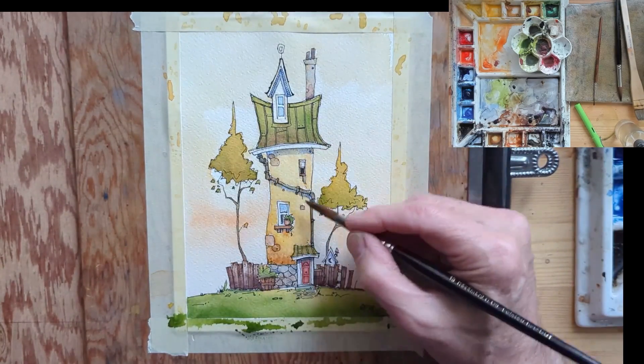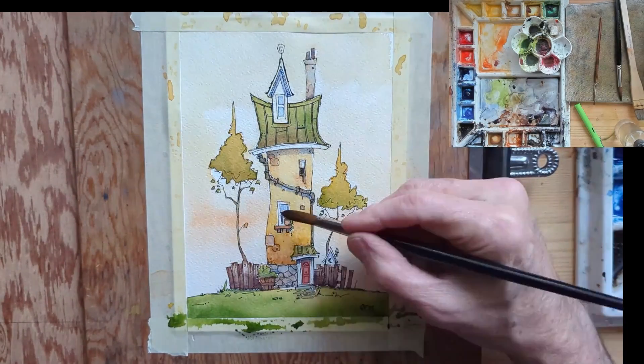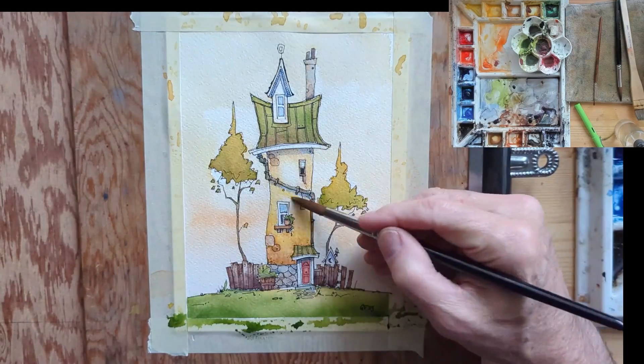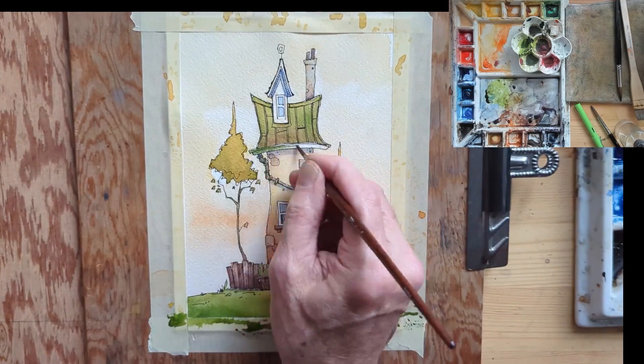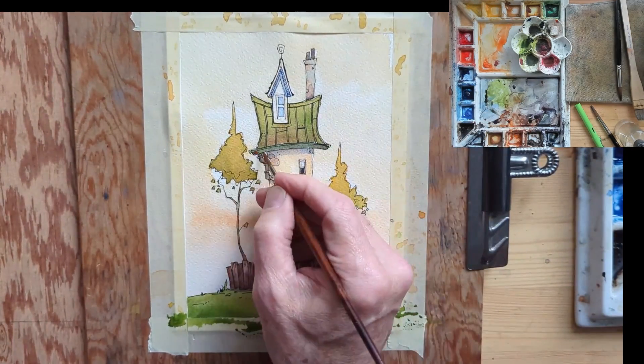After I'd signed it and looked at it, I decided it needed way more color. So I went crazy — got all the cadmium yellow, some burnt sienna going. I'm really going crazy with the burnt sienna at the base just above the stones. I also noticed I hadn't finished the eaves trough.